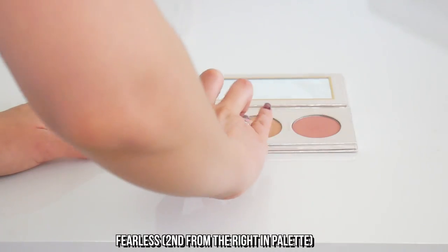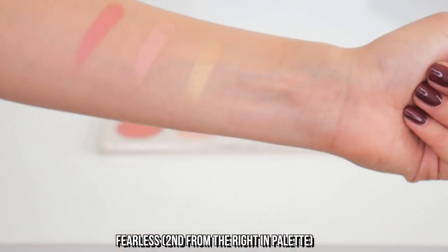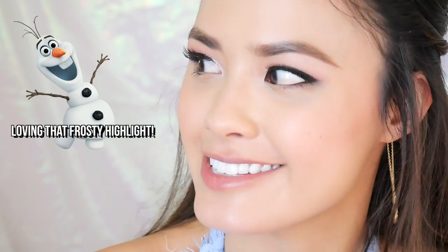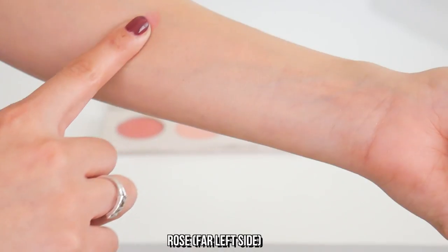And then last but not least, I'm going to use this highlighter called Fearless. I'm assuming that's a highlighter here. Look at that frost — that is super pretty. Put a little bit on my nose. So I'm not going to test the last one because I think that would just be a little bit too much on my face right now. I will swatch these for you guys so you guys can see what these look like.